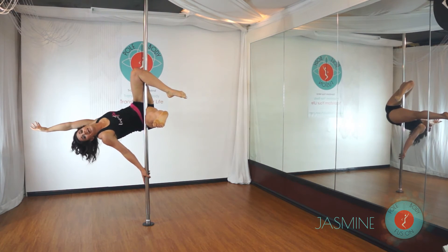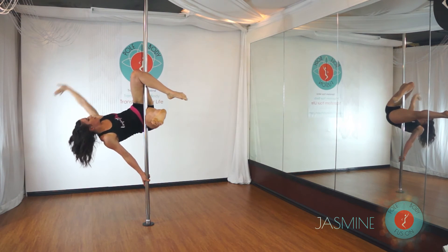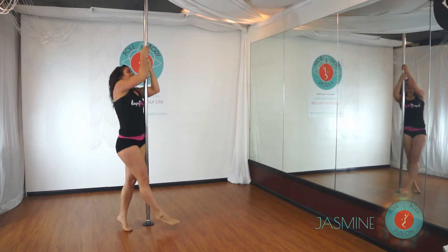When you're comfortable, release that upper hand as your lower hand slides down to adjust. When you're done, reach back up, climb above, and come down.